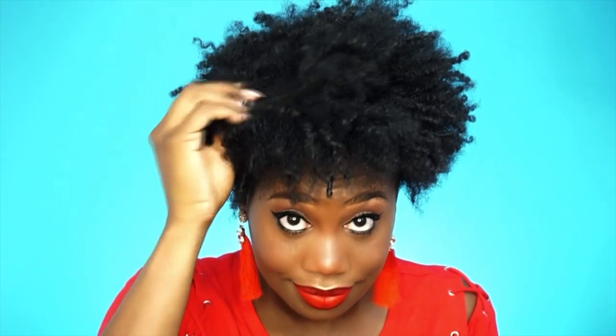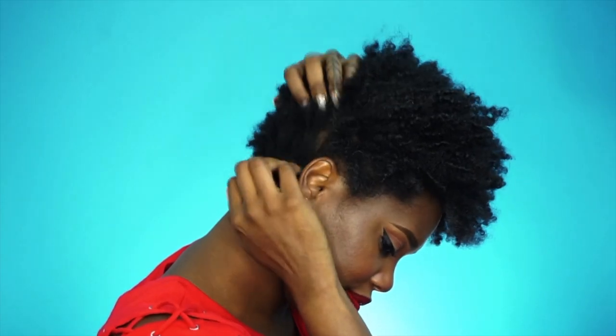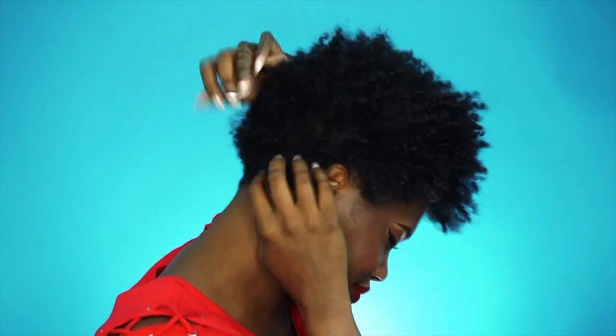We're going to jump right into the clip where I show you how I detangle my hair and style it afterwards. This is my hair — it's an old style and it's looking quite dry, quite brittle, and quite frankly I can't even get two fingers through it. I'm going to show you how I detangle this mess and prep it for styling.